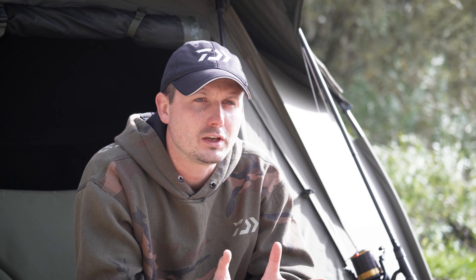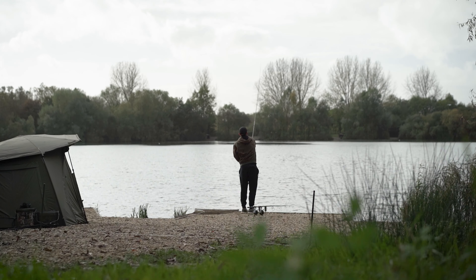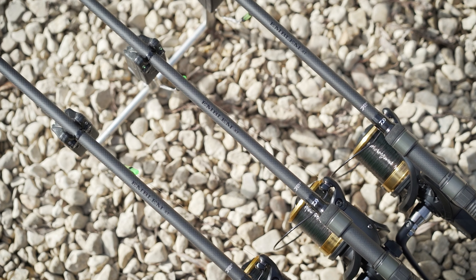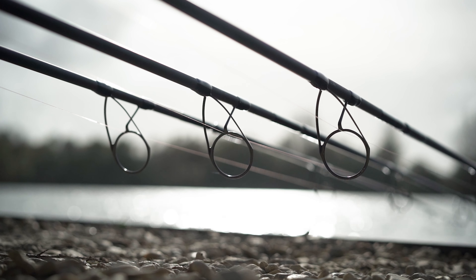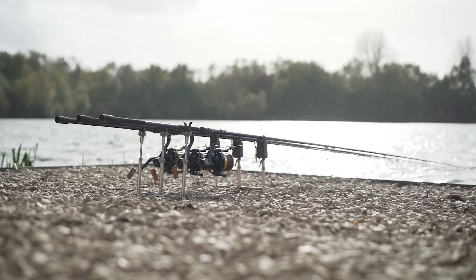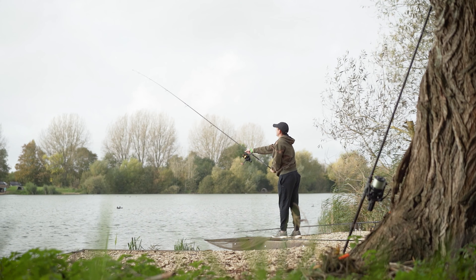So when you combine all those features, you're left with a product that looks absolutely stunning, but also copes with the rigours of carp fishing. Today, I've got those reels paired up with the Emblem XT carp rods in a 12 foot, three and three quarter pound test curve. And together, that gives me a lovely balanced setup for casting and for playing the fish.